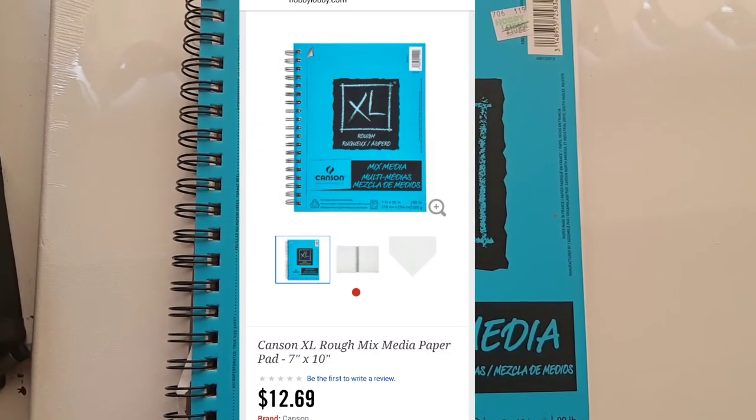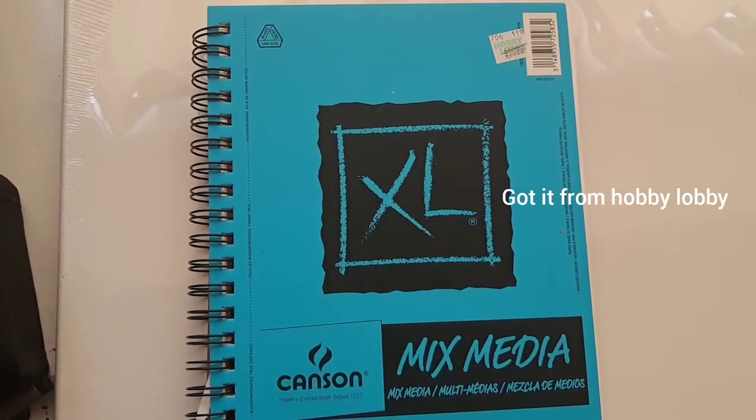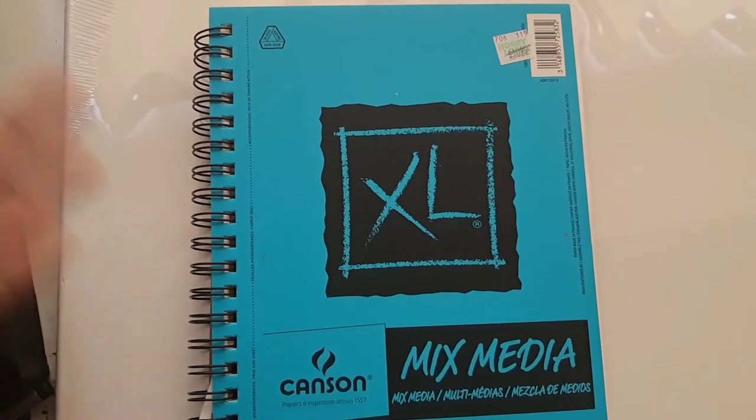So the first product I'm going to be showing you is the Kansan mixed media paper. I really love mixed media paper in general because it can hold a variety of art supplies just in one illustration.